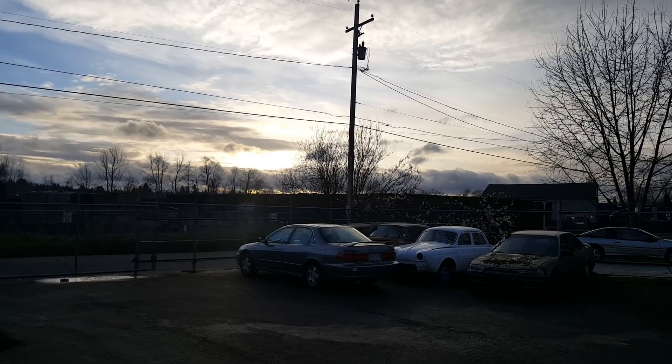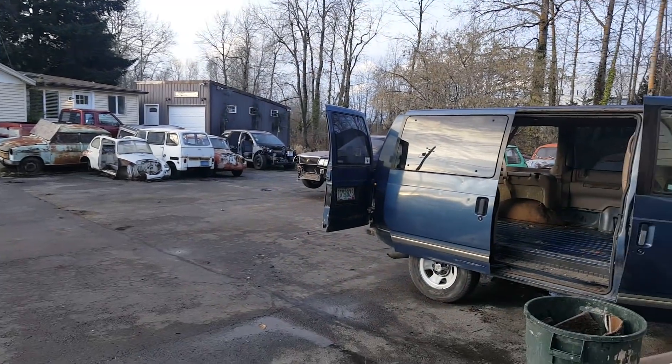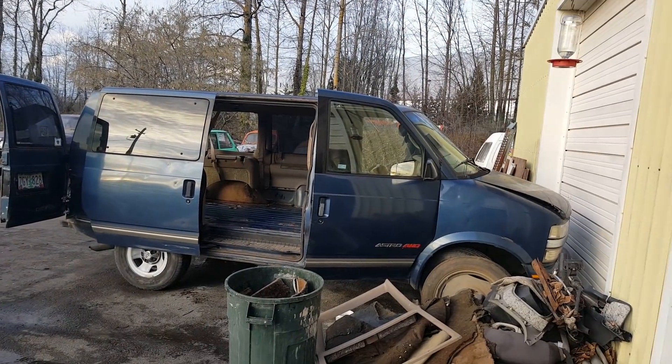All right, we got a beautiful sunset going on late on a Friday night in January, and I don't know that I've ever showed this car before.